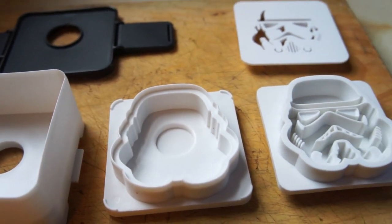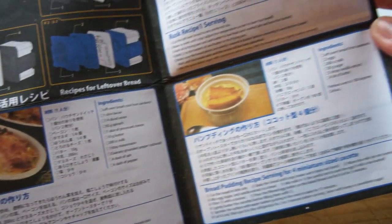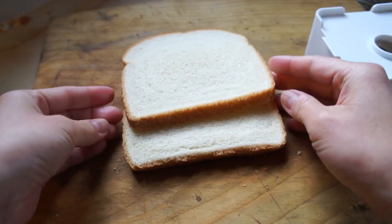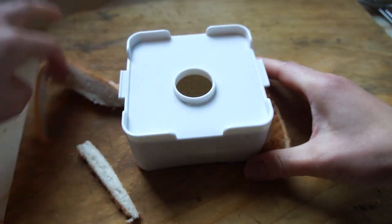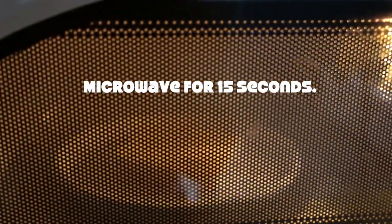So here are all the parts that come with the kit, the instructions, and it also includes a few recipes for the leftover scraps of bread. To start off, you can take your two slices of bread and stack them up, and then use the white box to cut out the bread. Remove the crust, and then place the bread slices into the microwave and microwave for 15 seconds.